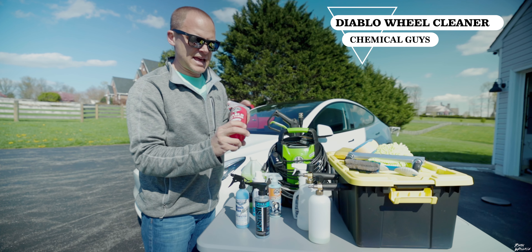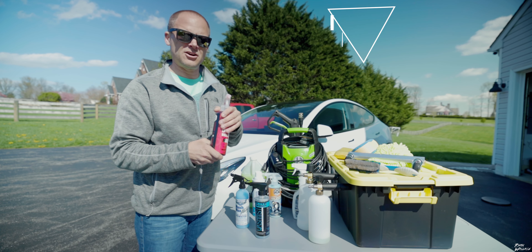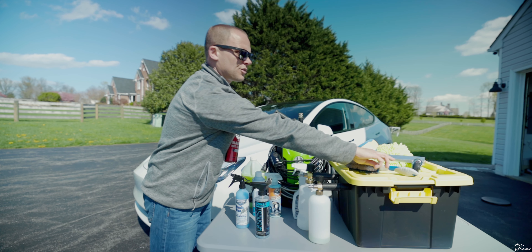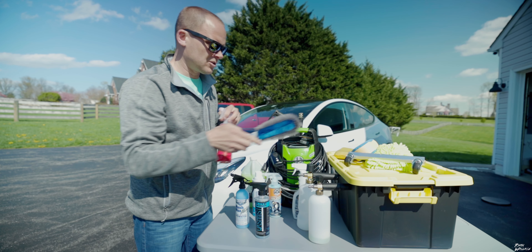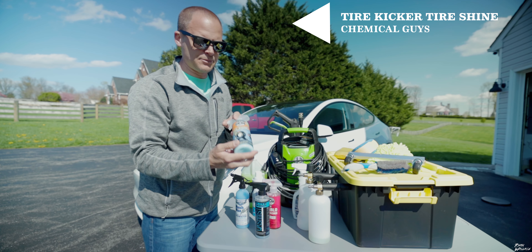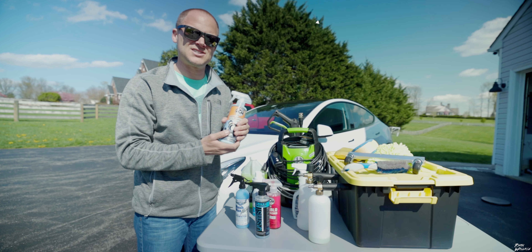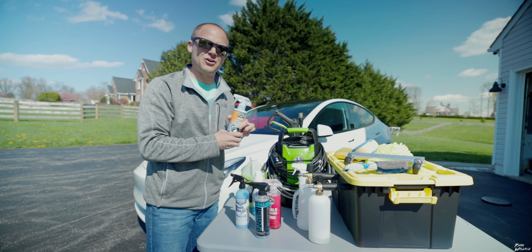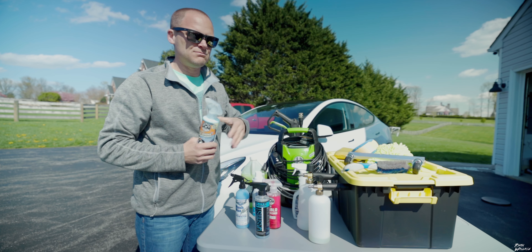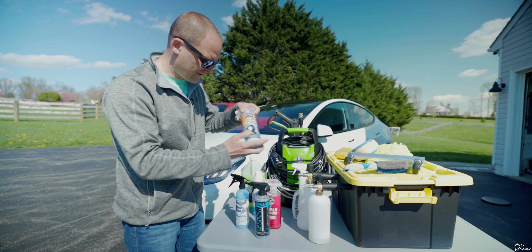Going down to the wheels, I use a wheel cleaner from Chemical Guys. I'll spray this on the wheels, let it sit for a minute, and then go through with a brush and really get the wheels clean. For tires, also from Chemical Guys, I'm using a Tire Shine that I'll rub right along the tires. What I like about this is it's dry. I've used other tire cleaners that are wet — you have to let them sit for a while, otherwise all those chemicals splash up onto the side of the car when you drive. So I really like this one because of the finish.